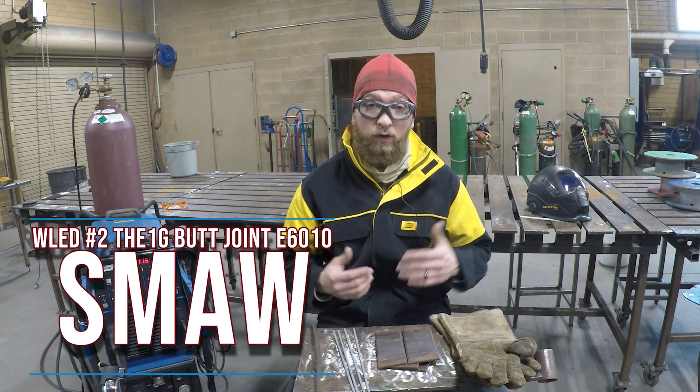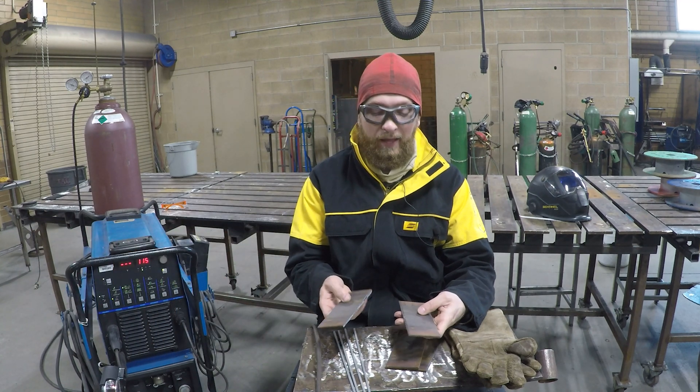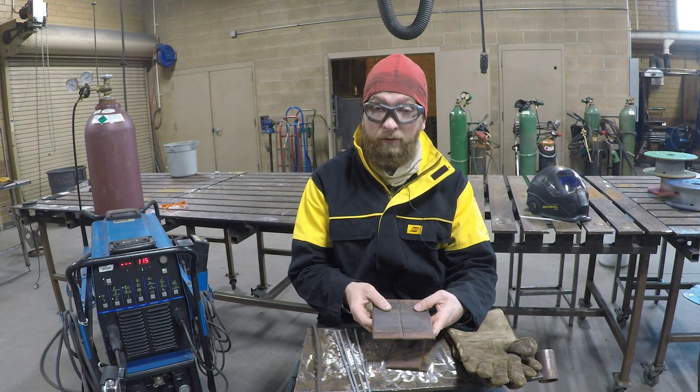Today we're going to do our second weld, the butt joint. You're going to take two pieces of metal, place them side by side, and weld them together.